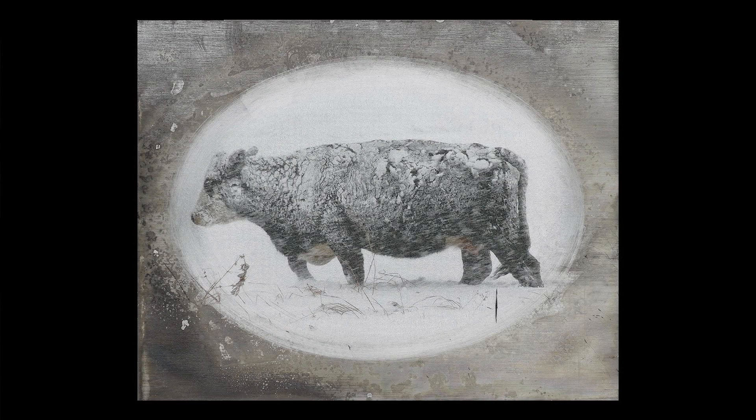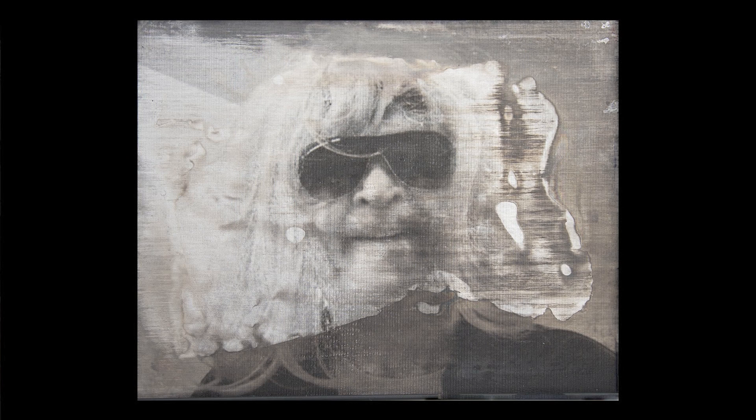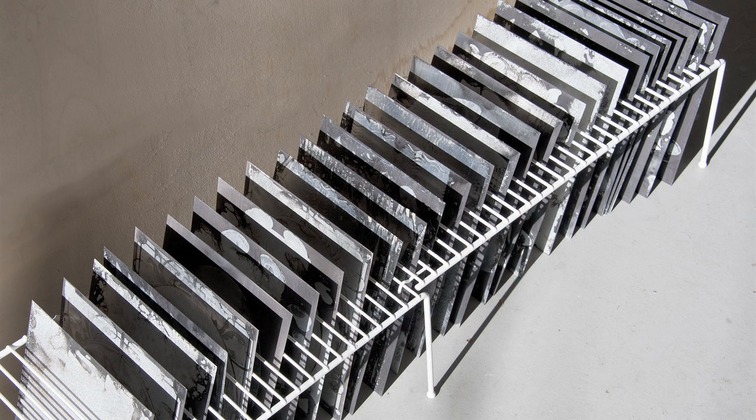Every batch does turn out different — that's the beauty of this process. You're going to be able to create one-of-a-kind pieces of artwork that you could not be producing if you did not produce these plates first. The next step is to take all these plates in this box of water over to a sink, add a little bit of vinegar to the box, give everything a good rinse, and then stand them up to dry.